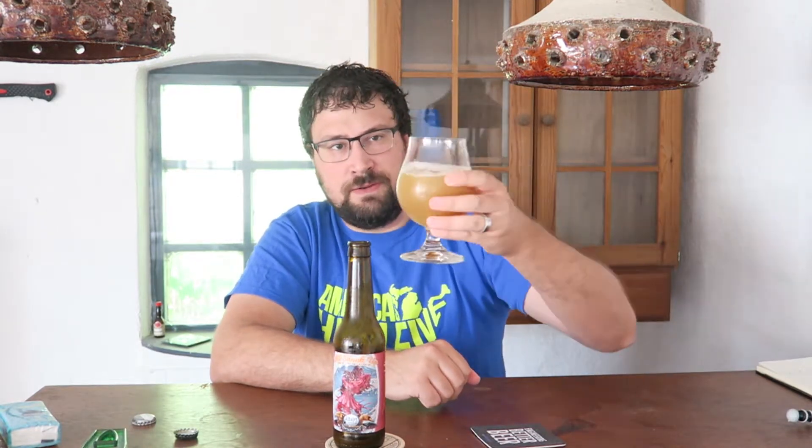Let's pour this. Wow, it is pretty dirty looking. I expect most of these beers to be pretty hazy, as is the style these days. Looks pretty muddy — very hazy, very light head. It kind of got aggressive there on the end, but yeah, it didn't get a lot of head.